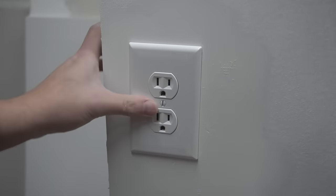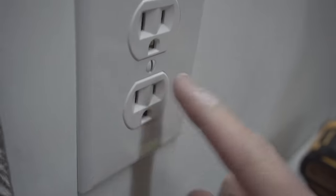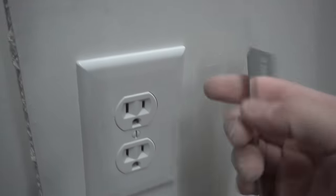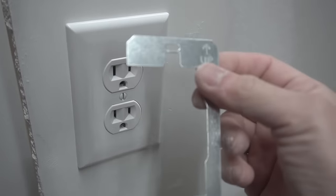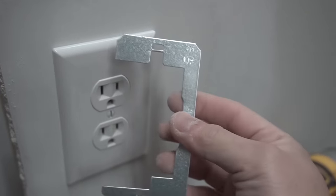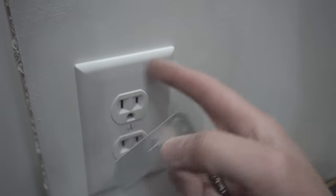Boom. Easy. It's nice and flushed and it's not moving. See how easy that bracket is? All you did was just use this bracket. These are cheap — I think I got these for like $3 from Amazon, but check out the link down below. These are easy, quick fixes. Not all situations will apply to this, though. Sometimes you have severe damaged drywall issues around the outlet itself. Let me show you that example.